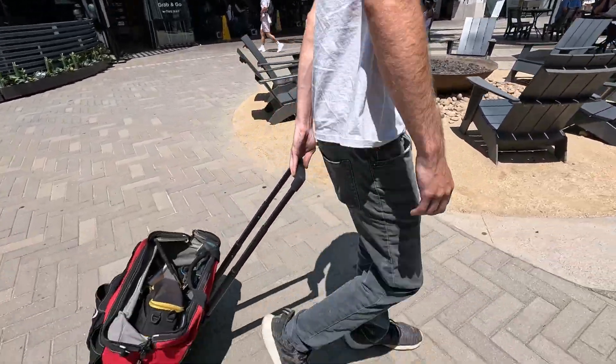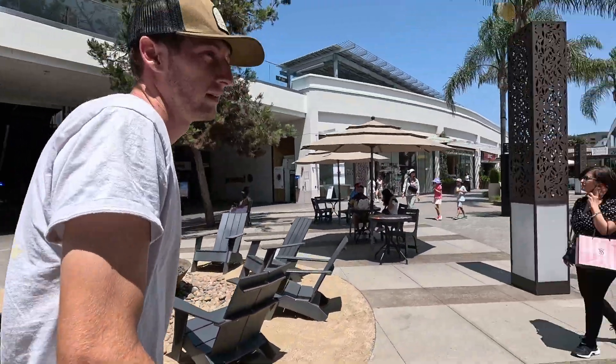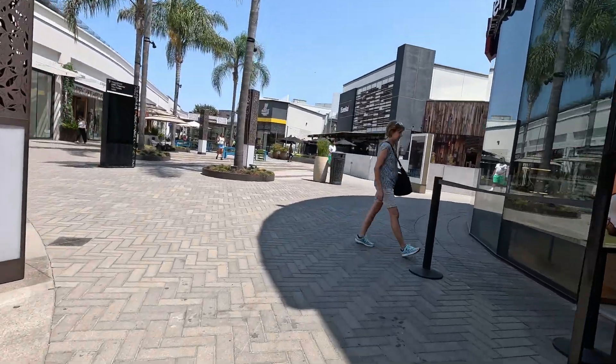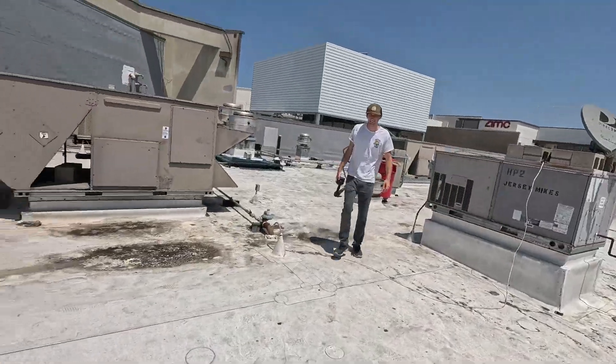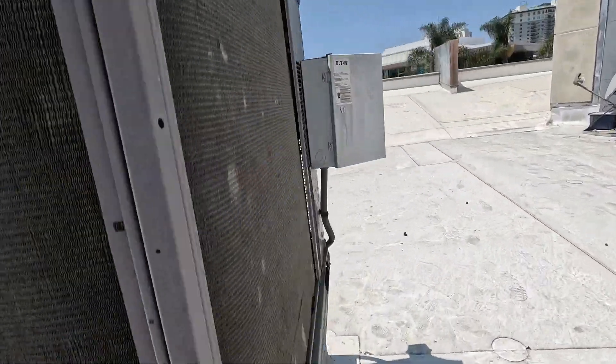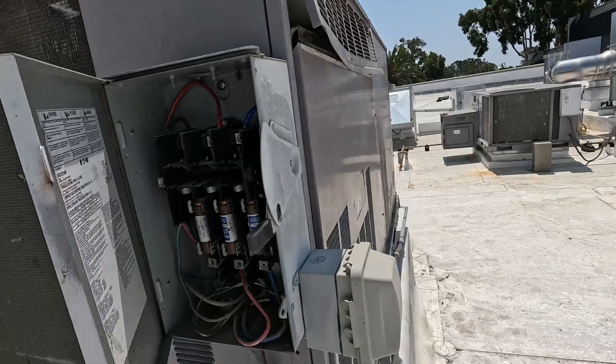All right, we have 26% battery — more than enough to get this all on video. This is our unit H30. All right, a little commercial rooftop action, let's go.